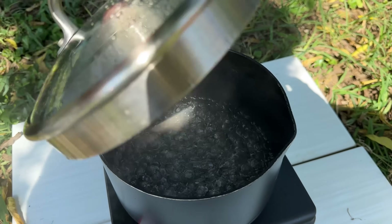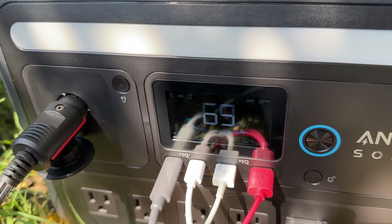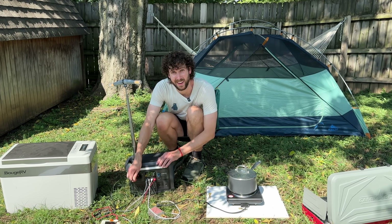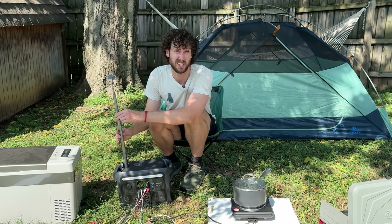The two cups of water are boiling — battery is at 69%. So it dropped by about 21% just boiling that water. Probably not going to replace a double-burner camping stove with this size power station, but maybe a jet boil.